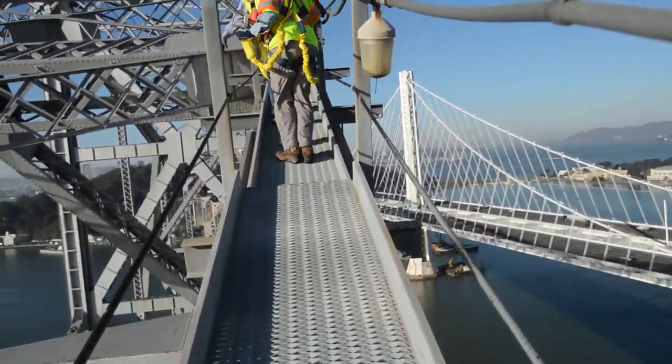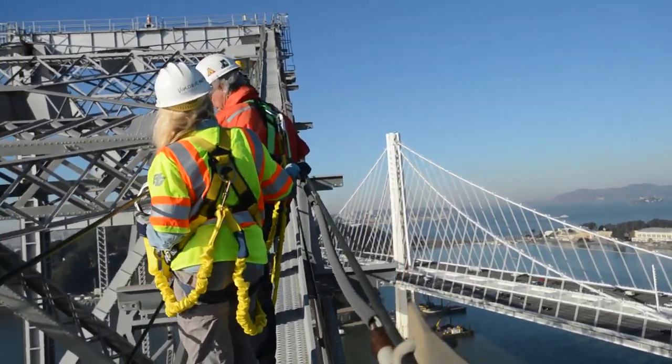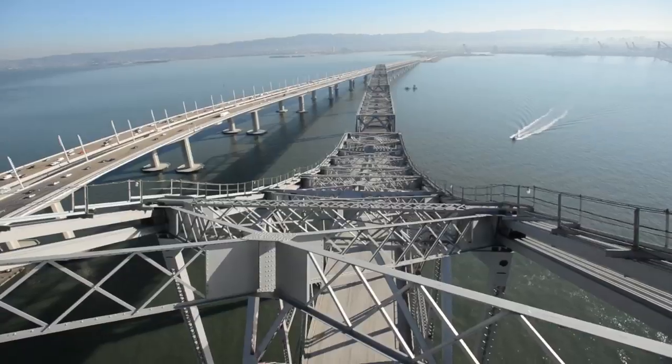400 feet above San Francisco Bay, bridge engineer Brian Maroney leads a catwalk tour to describe the complexities of Caltrans' latest project.